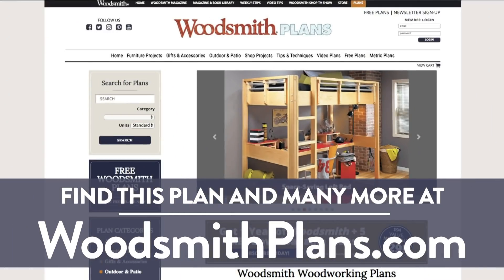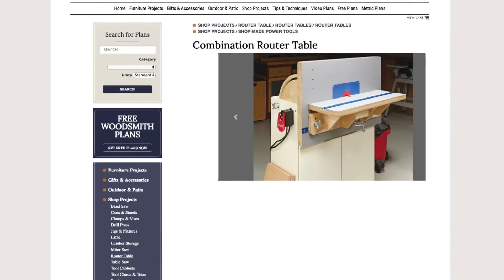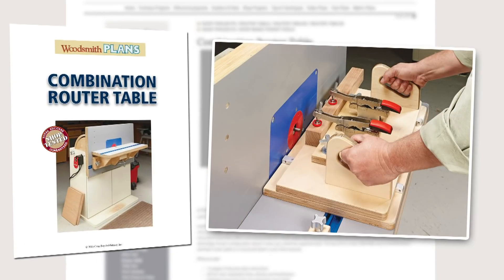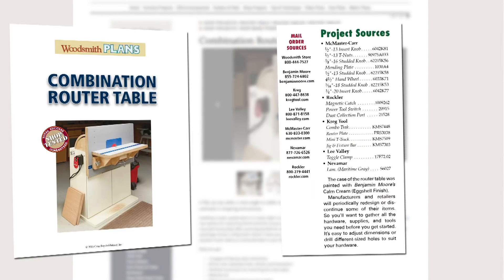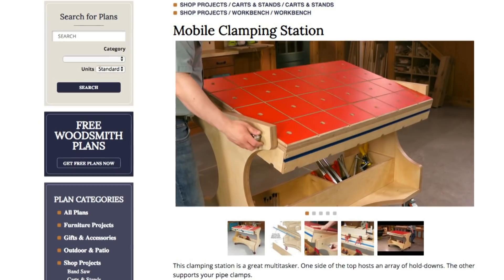Woodsmithplans.com — hundreds of professional, high-quality woodworking plans right at your fingertips. Every single plan is presented as an easy-to-download digital package that includes pages of step-by-step instructions, full-color photos, illustrations, and exploded views, retail sources for hardware and supplies, plus a cutting diagram and materials list. Many plans offer handy video overviews and guides.